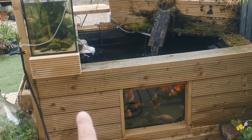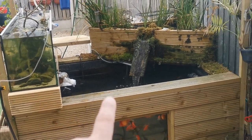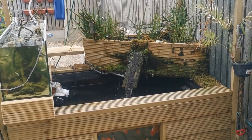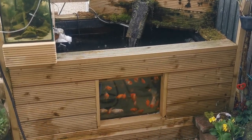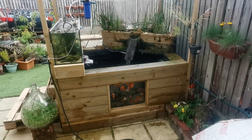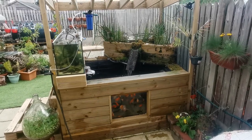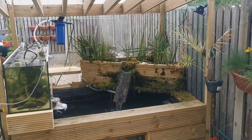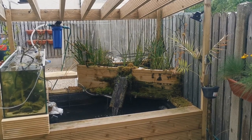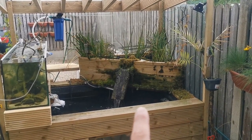Then I got my decking wood and clad all the outside. Essentially I put the wetlands bog filter in and insulated it as well. Now, if you're going to do a raised pond, filter-wise I probably wouldn't go for a wetlands bog filter if I was to do it again. Don't get me wrong, I absolutely love it, but it is an area for heat loss — we have an open area of plants growing out that you cannot cover. But there is a way around it.